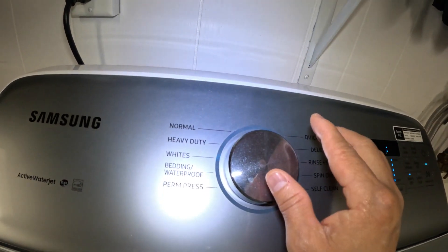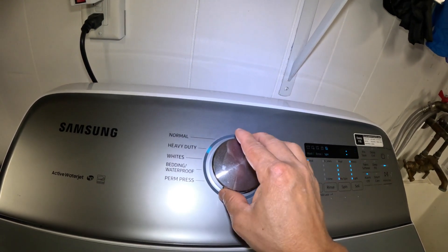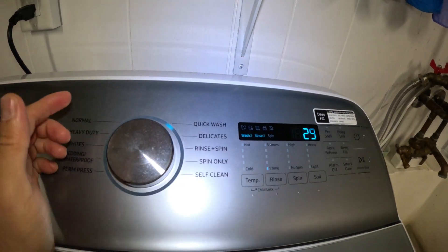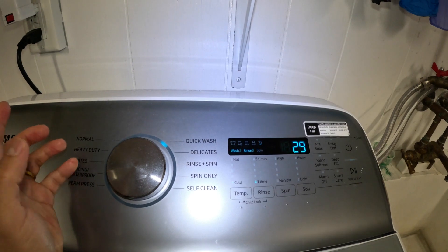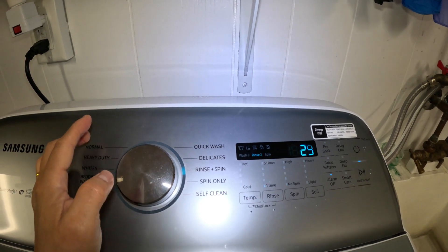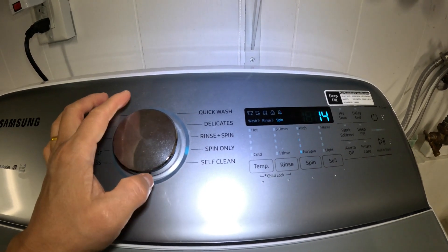For white items, for heavy duty for really dirty clothes. Normally I would just use a normal cycle, and then quick wash. For quick wash, it's just for some item that's not very dirty — you just want a little quick wash. Delicate. Rinse plus spin — just one little rinse and spin. And then spin only.